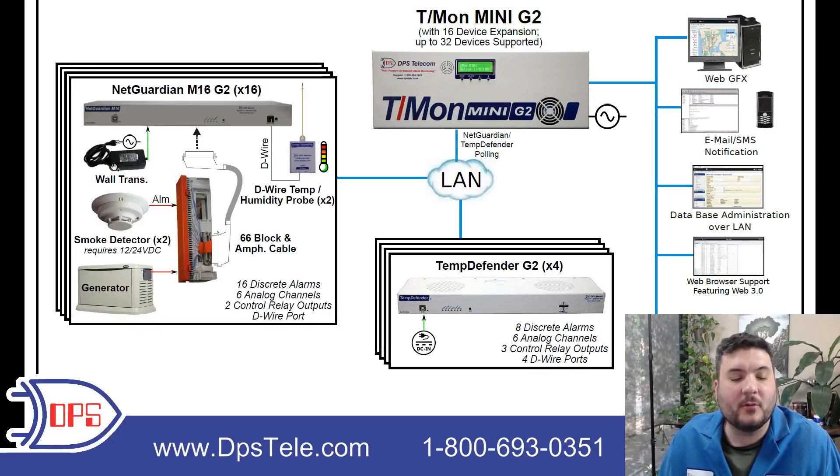The M16 is going to run on AC power — that's what this wall transformer does. The native voltages for NetGuardian would be negative 48, plus 24, plus 12 DC, so if you want to run AC, we include a wall transformer with it.